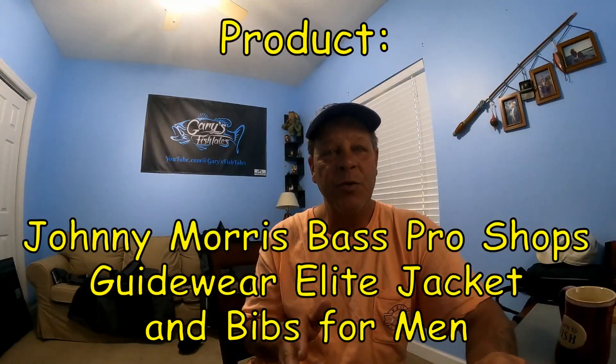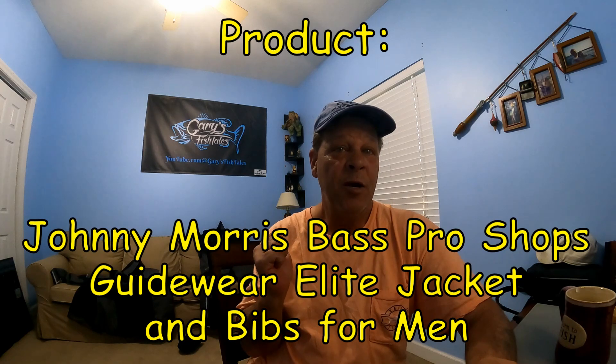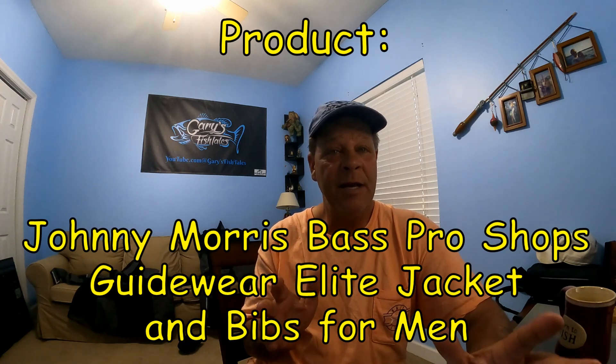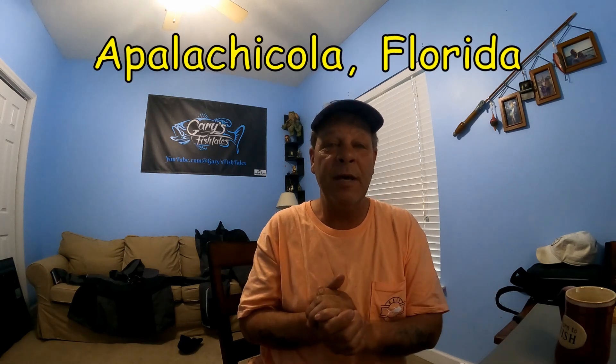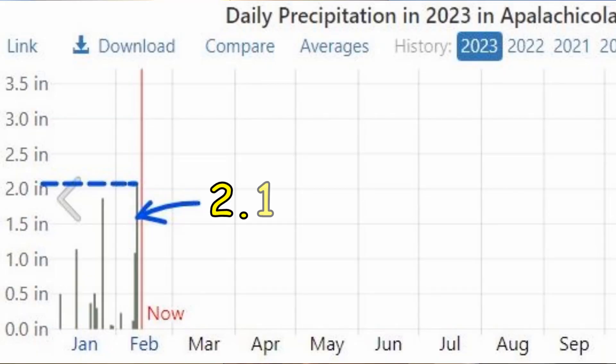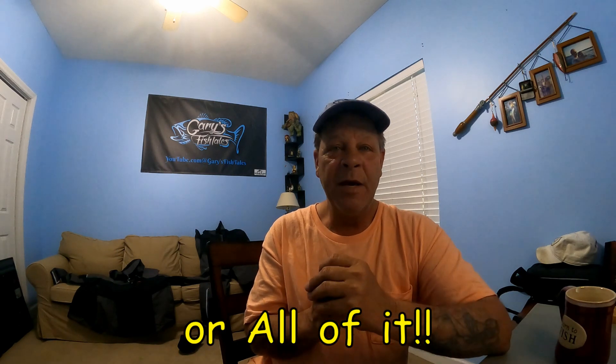Hey, and welcome! Today we are going to do an extreme test of the Bass Pro Shops Gore-Tex guide wear. This is an in-field review — not an open-the-box 'hey I like it' review. This is me wearing this; it's the fourth time I've worn this suit. The first three times there was a little bit of rain and a little bit of wind. This is an extreme test, and I felt it was a good opportunity for a perfect review for anybody interested in getting a wind and rain suit.